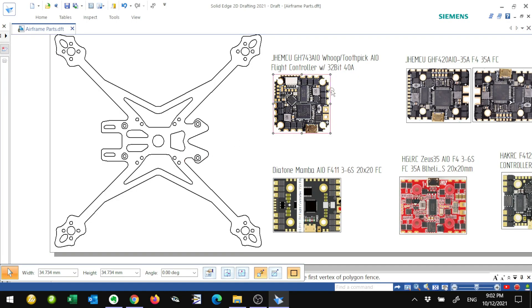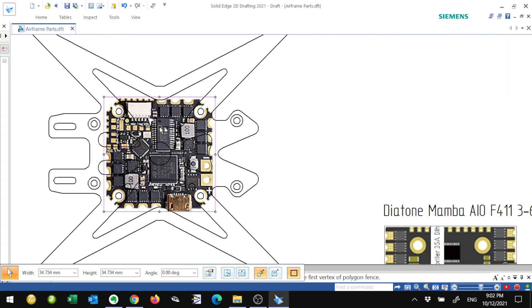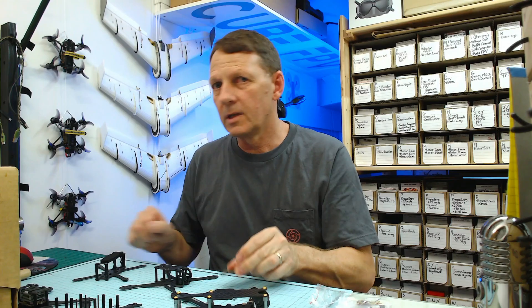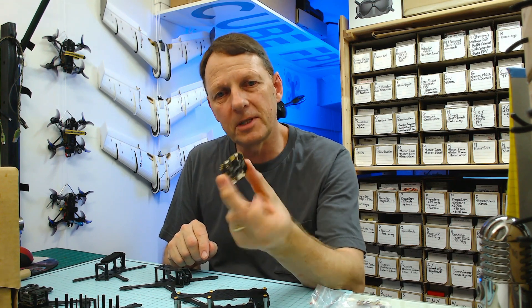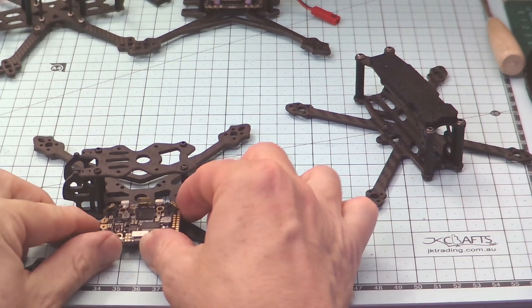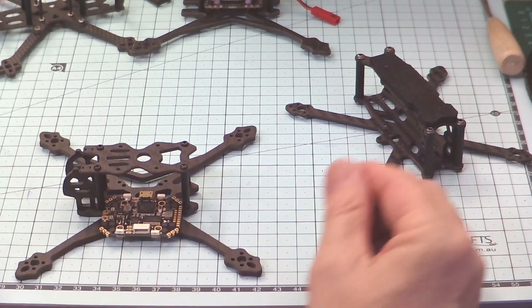In the case of the Crux 35, if we have a look at this flight controller here, this has got a 25x25 mounting pattern, and we can see that it fits in between the standoffs quite easily. But what about a flight controller like this — an all-in-one board with a 20x20 mounting pattern? How's that going to fit? Well, we can probably see that it actually butts up hard against the standoffs and it's actually not going to fit at all.